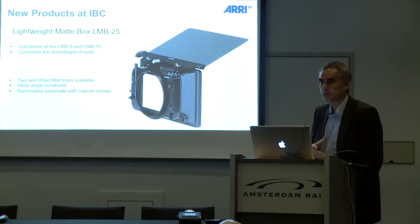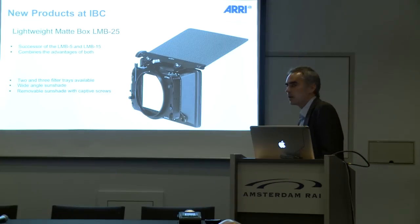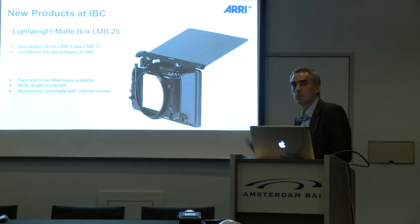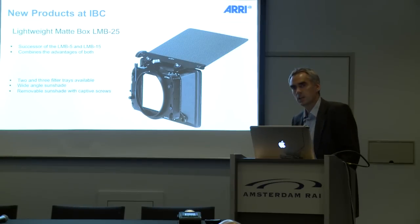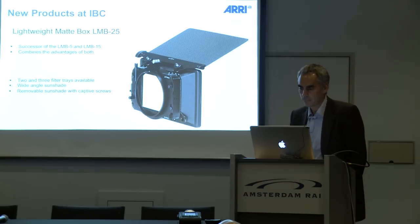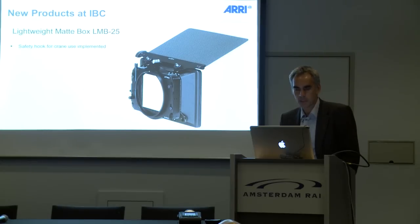It combines the advantages of both systems. You have the option for two filter trays or three filter trays. You have a wide angle sunshade, and you have the possibility to remove the sunshade with included captive screws so you can't lose them when you take it off.